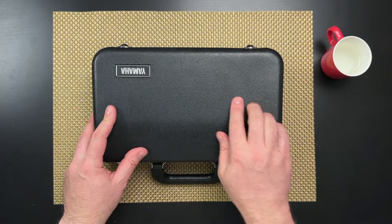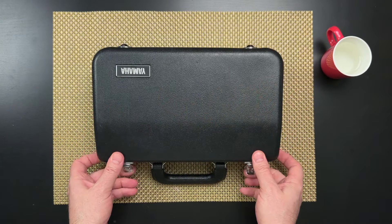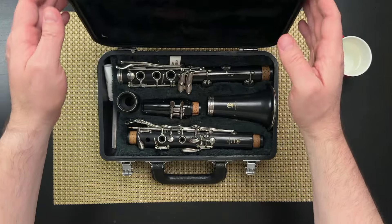First we open the case. We make sure it's on a flat surface facing right side up — we don't want to open it upside down. Open up the lid.